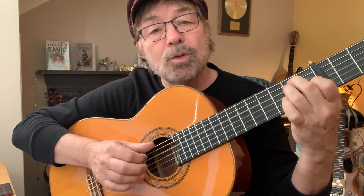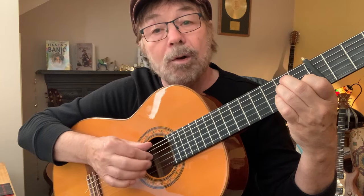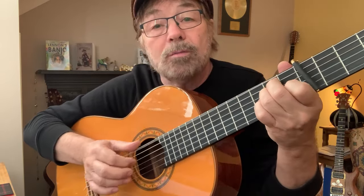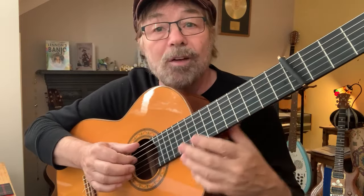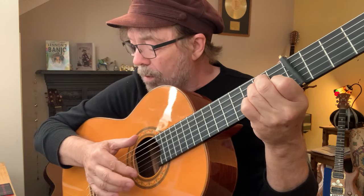You count it like this: 'and one, and one.' That's all it means. And if you find it easier to hammer more than one finger on, that's okay — but you're only hammering the fourth. 'And one' — I'll take them all off, I don't care. 'And one.' Take them all off, it's easier. 'And one.'